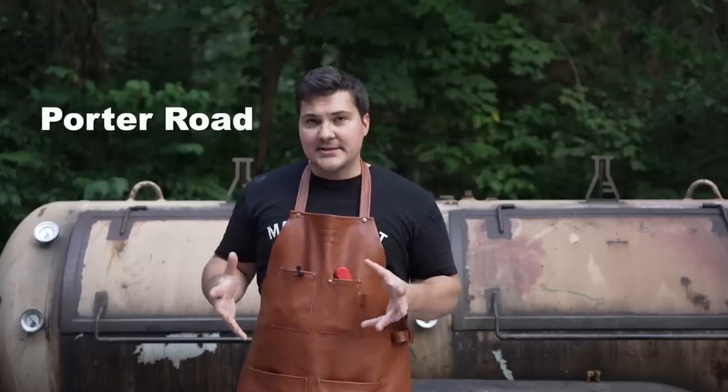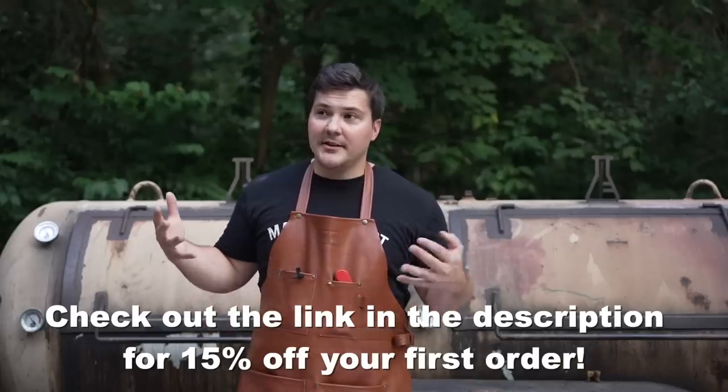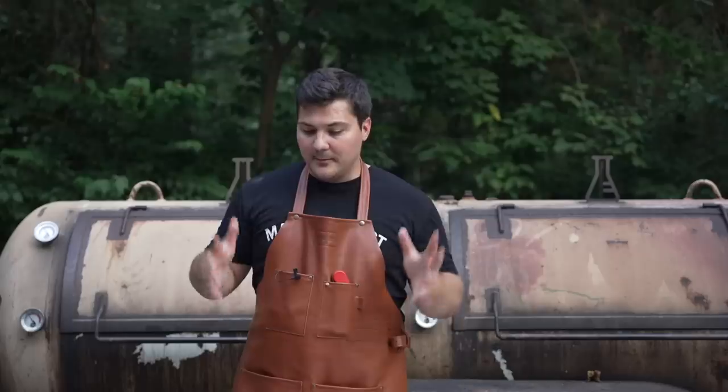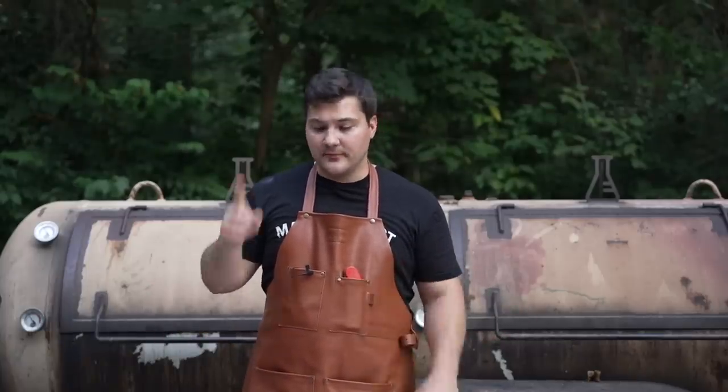I want to give a shout out to Porter Road for sponsoring today's video. To do this test I needed high quality briskets, because I know that great barbecue joints in Texas use really high quality stuff. I reached out to Porter Road and they said yes, so I'm super thankful — right now I can't find high quality briskets locally, and this is what's allowing me to do the test. Thank you Porter Road. We're using high quality briskets and we're going to compare the flavor. Let's get these trimmed up, seasoned, and on the smoker — first up: salt and pepper only.